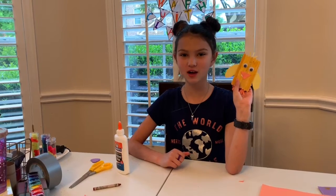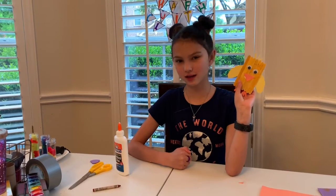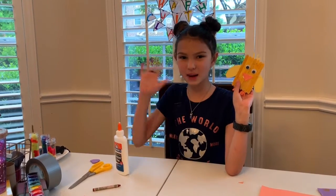Thank you for watching Crafts with Claire. Remember to subscribe and give this video a big thumbs up. Bye!